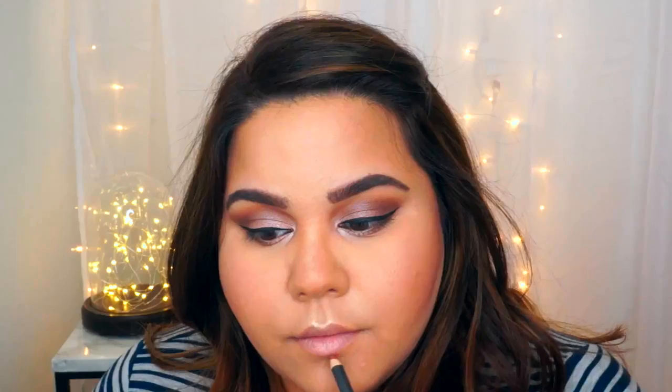Moving on to lips, I'm going to be using both the Lip Liner and Lipstick from MAC in the color Whirl. I'm going to be lining my lips as well as filling them in and then applying the lipstick over the top.